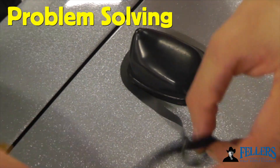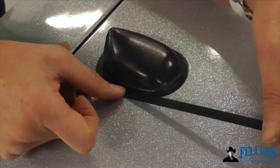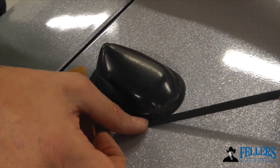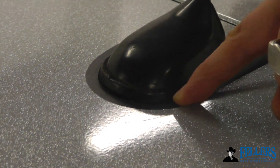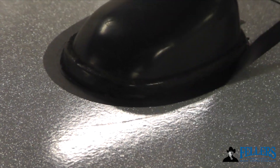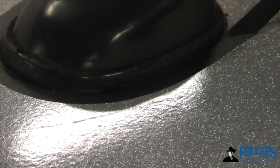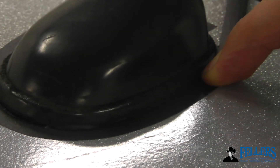Mold and hold is very good for problem solving. A notoriously difficult area to wrap with good cutting is around antennas. If it comes up crooked or short, what you can do is come back with mold and hold, start at one point, and then carefully wrap it around so you have even symmetry. This looks like the base of the antenna, so it matches and looks symmetrical — a great way to solve those problems that are often common, especially if water gets underneath the antenna and it's hard to cut on clean.